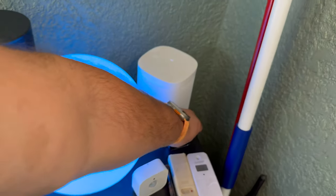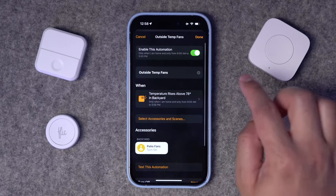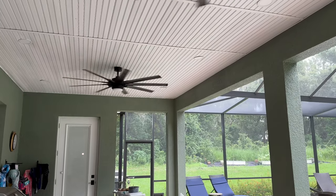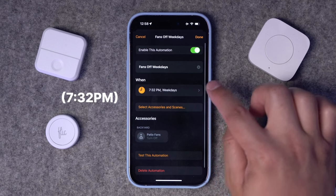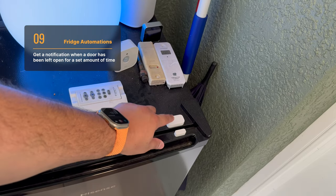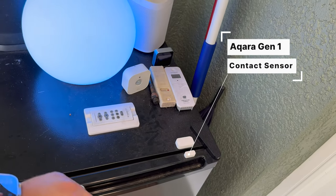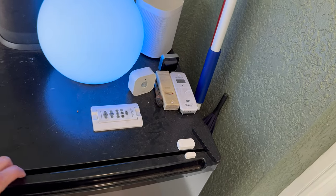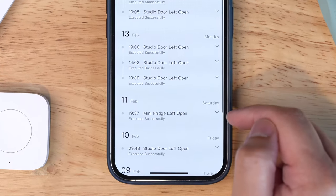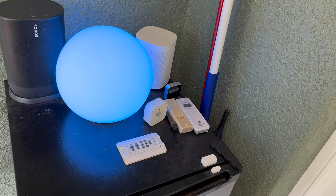Another automation I have out here uses the Eve Weather: whenever the temperature gets above 80 degrees outside, it will turn on the patio fans automatically. So if it's a really hot day, they should already be on by the time I come out, and then there's another automation that turns them off at 6 p.m. every day. One other automation is based on a contact sensor — here's the Aqara contact sensor. In the Aqara app you can program a warning when the door has been opened for a certain number of minutes. If the mini-fridge is left open for one minute or more, I'll get a notification on my iPhone letting me know it's been opened. I wish you could do this directly in the Home app, but for now you can do it with Aqara.